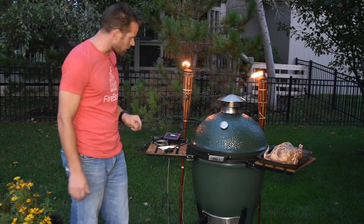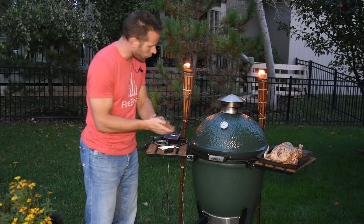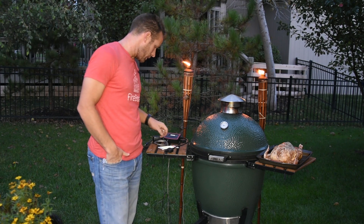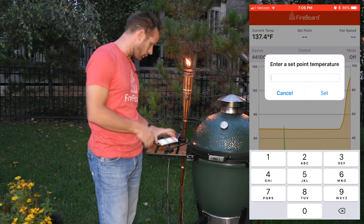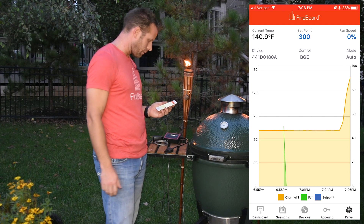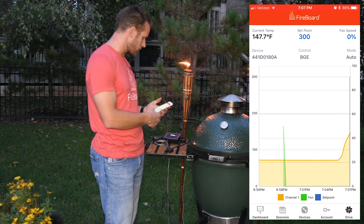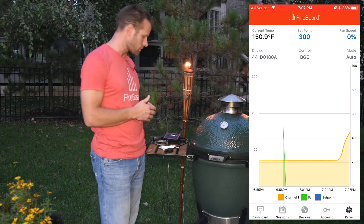I'm going to start closing down this top so we don't overshoot where we're trying to get to. I'm going to aim for about 300 degrees. In the app, I'll hit set point and enter 300. That's going to automatically enter it into the app, and it's going to start processing — figuring out where it needs to set the fan speed to get up to full temperature.